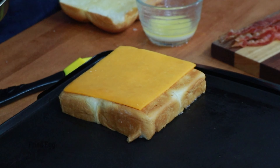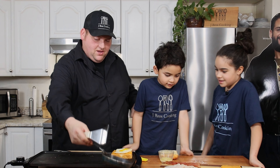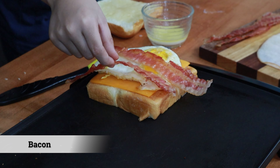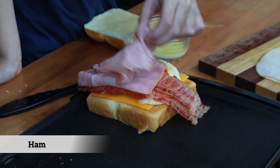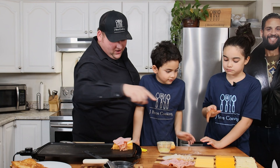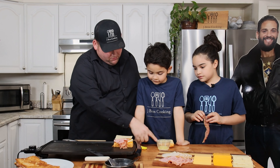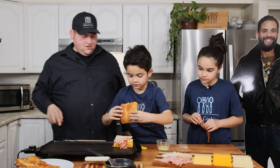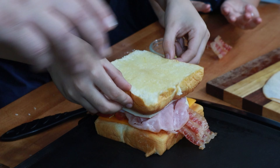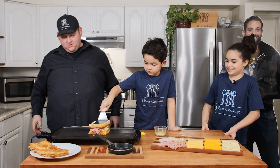What else do you want in the breakfast one? Bacon — all of the bacon! What else? A piece of ham. Then grab a piece of pepper jack cheese, and put your last piece of bread on there. That looks like a beast — look how high it is! I want to smash it down.